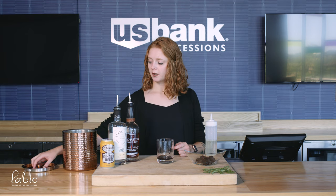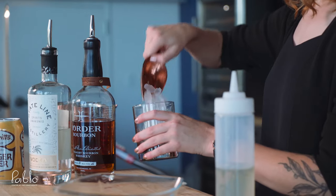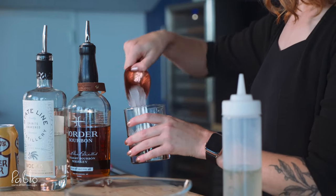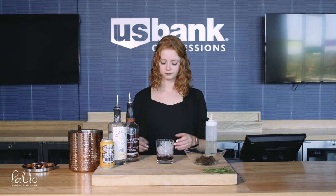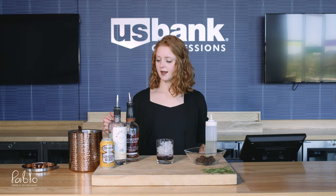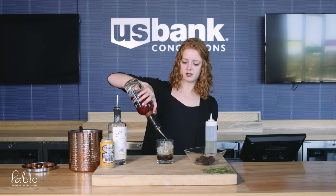Next you're going to want to fill up your cup with ice. Then add in your alcohol of choice — I usually put about one and a half shots, so that's about a six-second pour, but it's up to you.